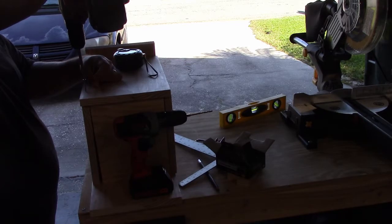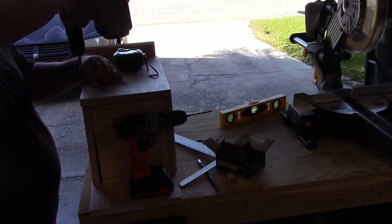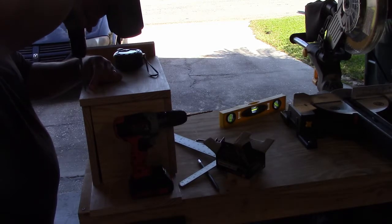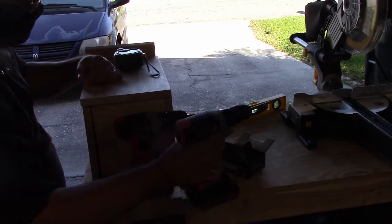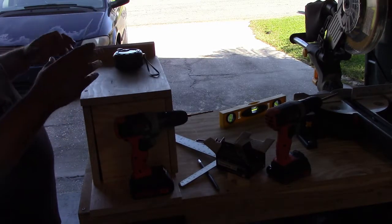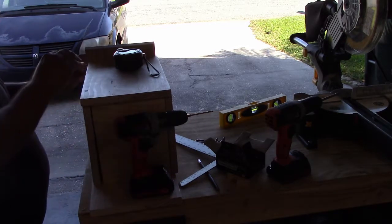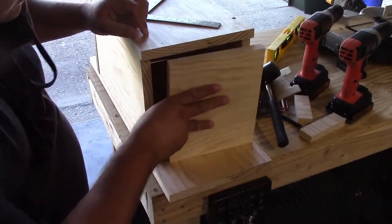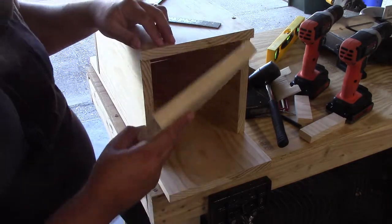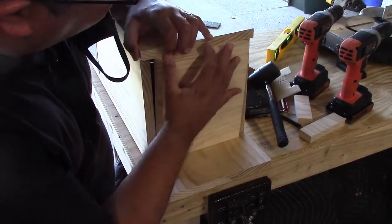Because this is pine, you don't want to be too harsh when driving in your screws — pine tends to split. Be real easy. I'm putting in one, two, three, four screws on the front panel, because the front panel is what comes out whenever you're ready to clean your birdhouse. Now it's time to put on the floor. Since the sides are already screwed to the back and front, it might be a little tight.